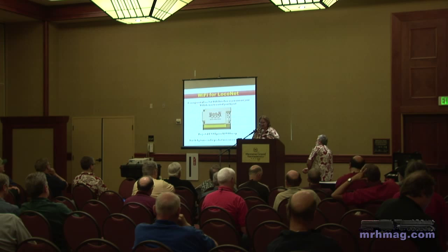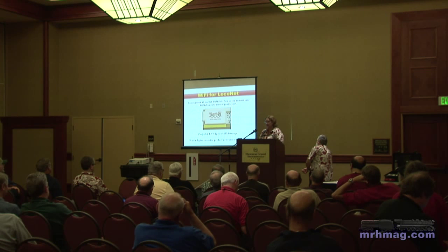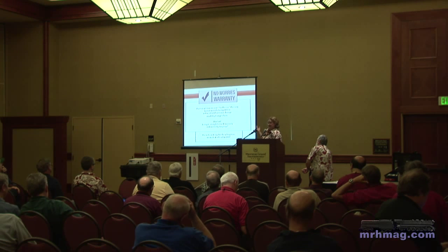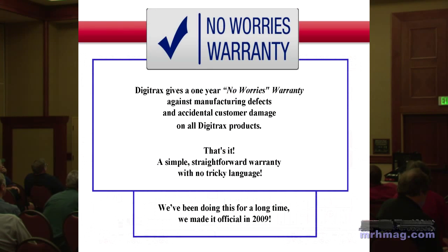Sign up for the email list on the website if you have not done so already. Now, the No Worries Warranty — we're still reminding people that we now have what's called a No Worries Warranty. Everything that we sell you is warranted for a year.